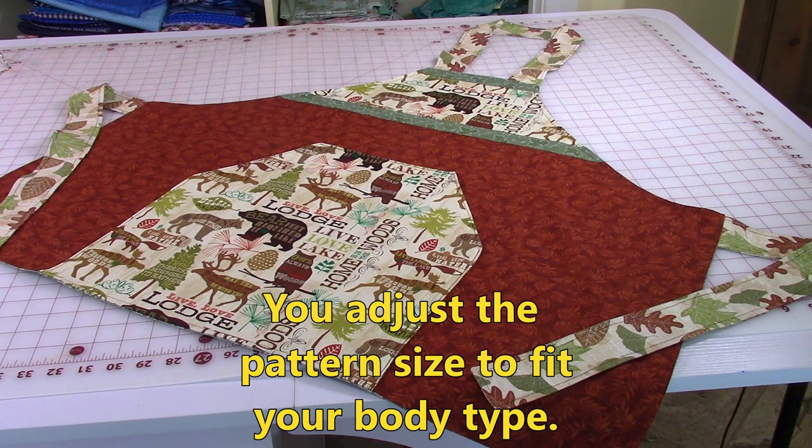You might want to check out that neck strap to make sure it's long enough or maybe it's too long. And also the length of your ties — you may want them longer or shorter. That's what's so neat about this pattern: you get to make it to adapt to your body type.